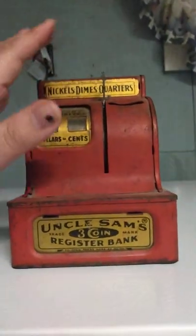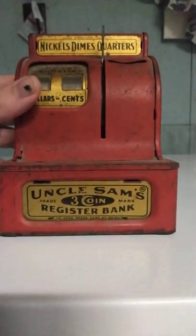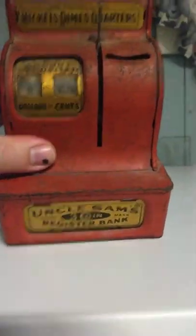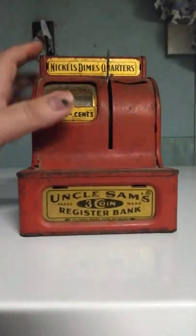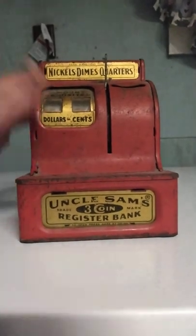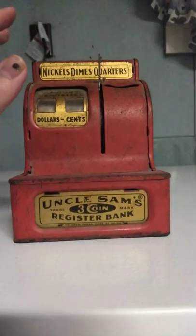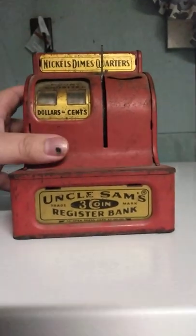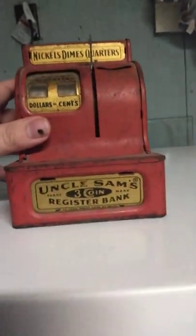That's it — Uncle Sam's three-coin register bank. As I said, this is actually a collectible from the 1950s. Some sources say 1930s, but I looked into it and it's actually from the 1950s.